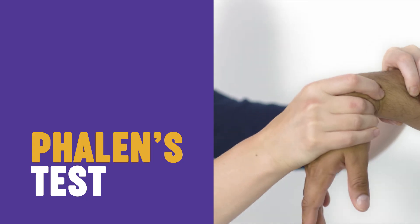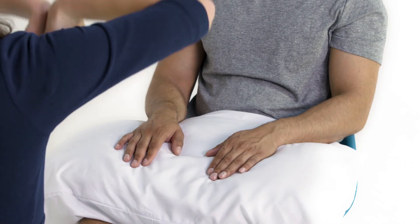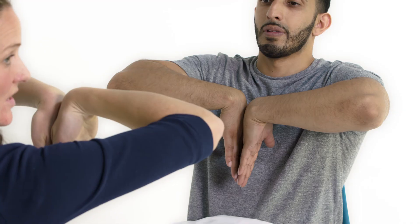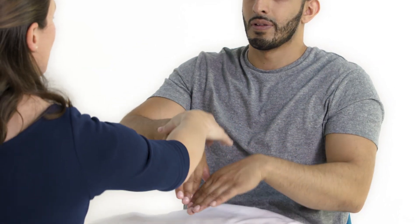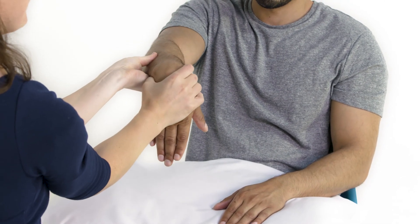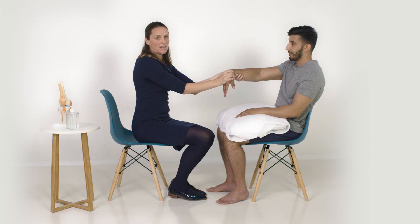Phalen's test: if you suspect carpal tunnel syndrome it's useful to do Phalen's test. Ask the patient to bring their hands up and hold their arms there for 60 seconds. Or you can do a modified version where you're squeezing the wrist and forcing it into flexion, holding that for 30 seconds. In a positive test the patient will experience symptoms such as tingling or numbness.